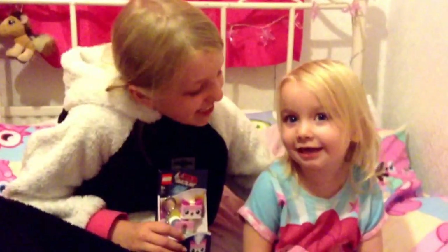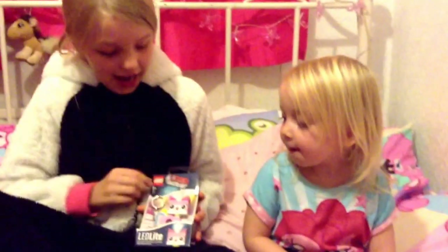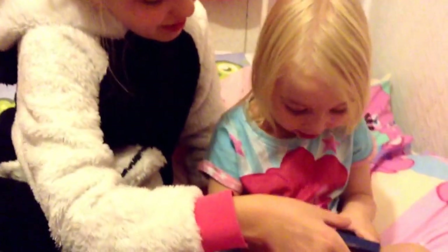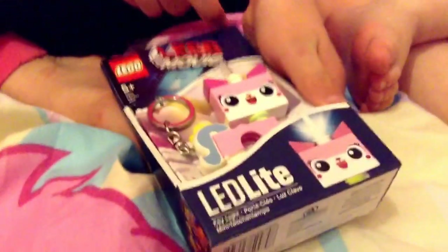Today I have the Lego Movie Unikitty LED light. We went to Legoland yesterday and at the shop my dad kindly got me this Unikitty keyring. When you press its mouth, she lights up her horn. Up here it says Lego Movie, and it has little details on it.